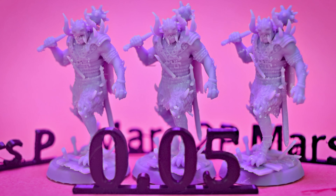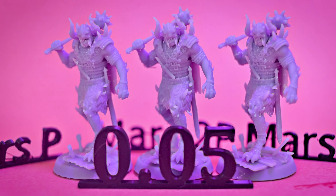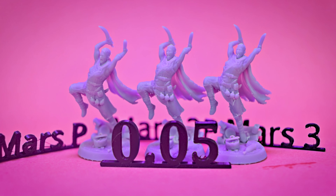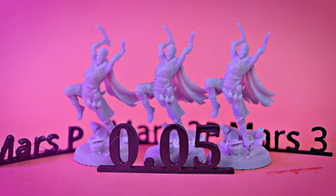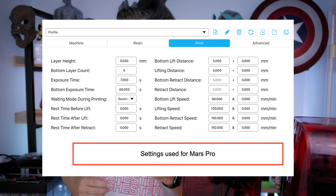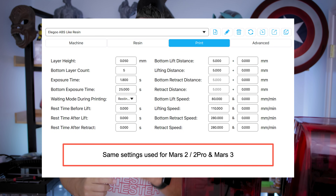The biggest difference between these prints is really going to be between the mono screen versions of the printers versus the standard version. The details are just a good bit crisper on the mono screen iterations. When it comes to comparing between the Mars 3 and the Mars 2 Pro on these miniatures, I'm not seeing a massive gap in difference between the print quality at 0.05 millimeters. Here on screen are the settings I used in ChiituBox for both the Mars Pro, Mars 2 Pro, and Mars 3 — so if you wanted to repeat this on your own, you can follow these exact same resin settings.